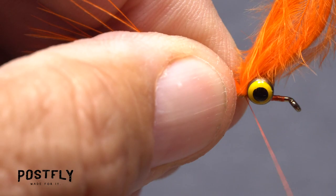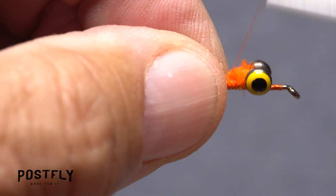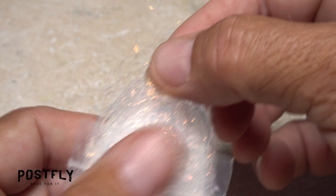Begin taking thread wraps to bind the marabou on top of the hook shank all the way to the hook bend before snipping the excess butt end of the marabou off close. You can then advance your tying thread forward to behind the dumbbell eyes.